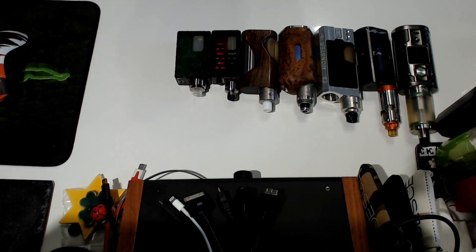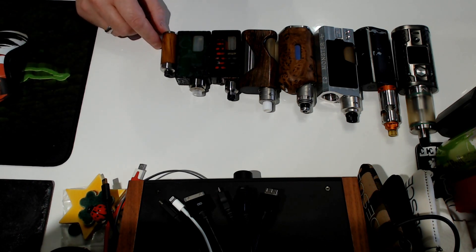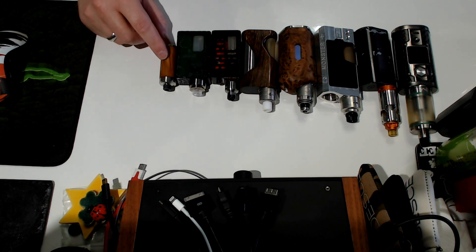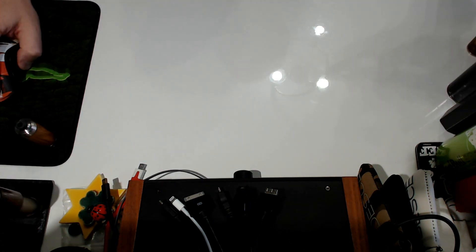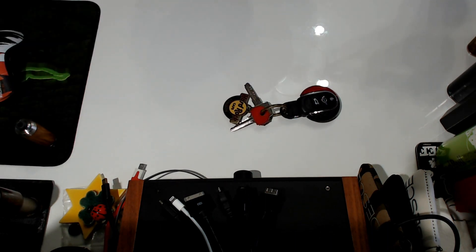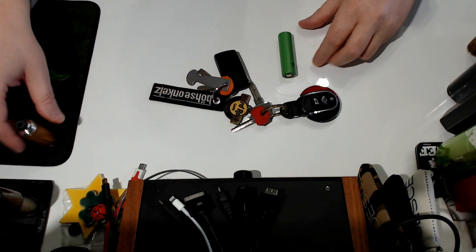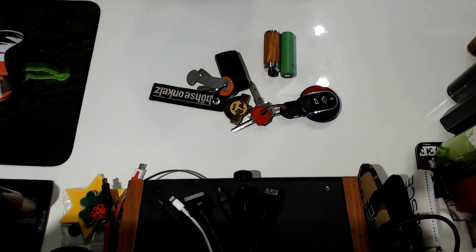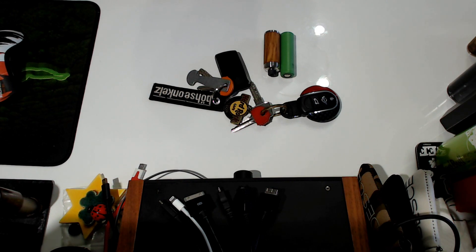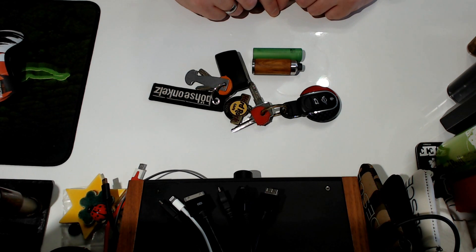And the Knight Lowrider comes here - this is on an 18350 tube. Here's another size comparison: some car keys. This is an 18650 and this is a Knight Lowrider on an 18350 tube. Size-wise, this is just ridiculously small.